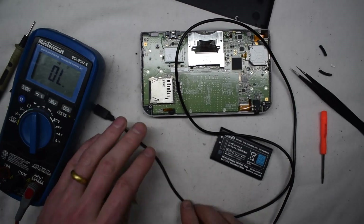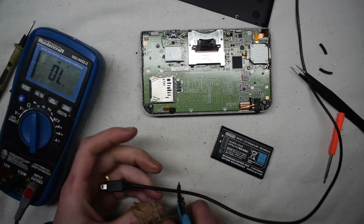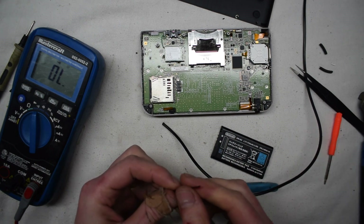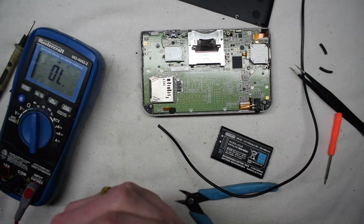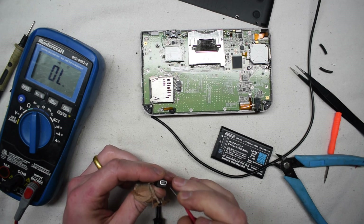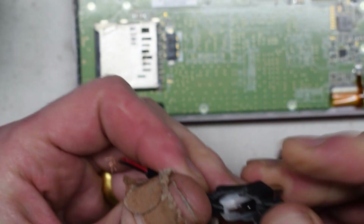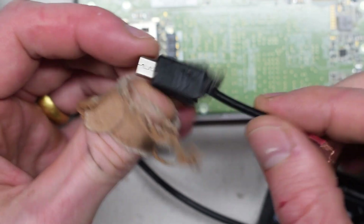I'm going to shorten this even more because I don't know where the break is. I'm just going to cut it right up here, basically eliminating all this wire. Usually the break will be up close to the head anyway. Still nothing — it's all kind of glued in this plastic stuff here. But that's why, when this wire moves, it doesn't charge. It's because of this connector head. I'll see online if I can order a new cable.